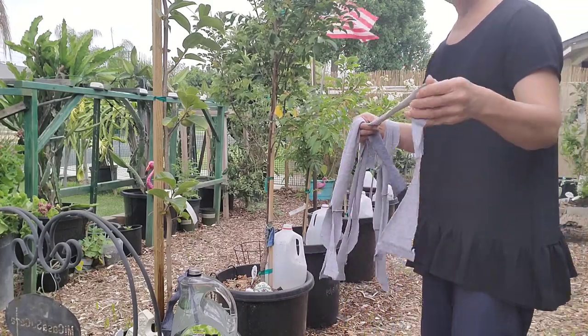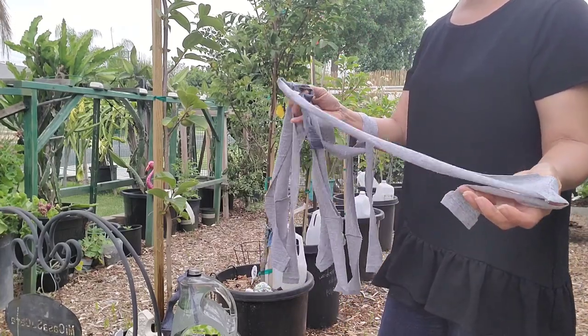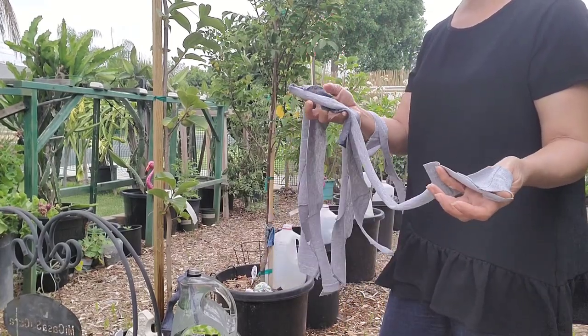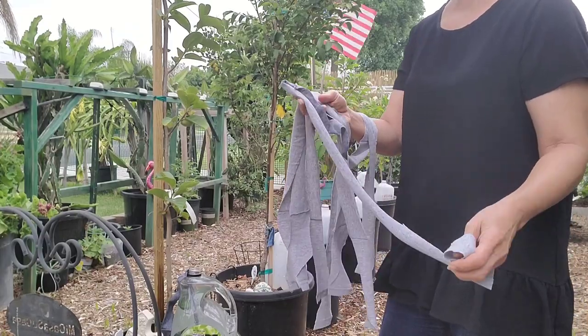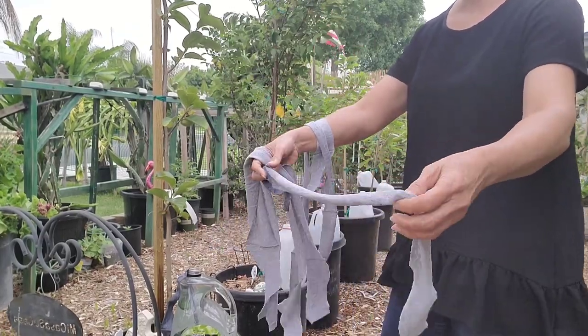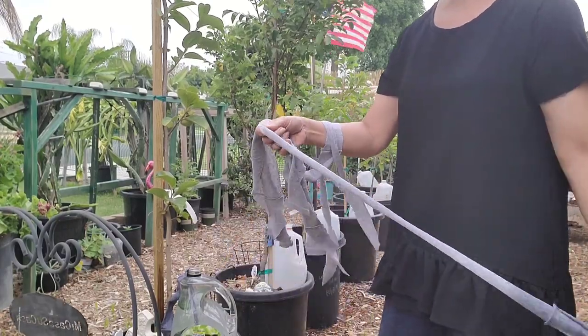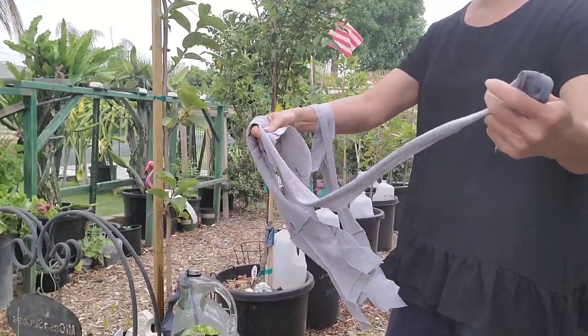You cut an old shirt — be sure it's cotton, and preferably the shirt of your husband! An old shirt of your husband; maybe their perspiration has a lot of fertilizers in it. Just cut them this long.